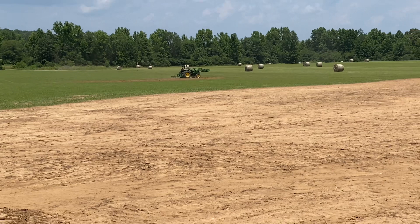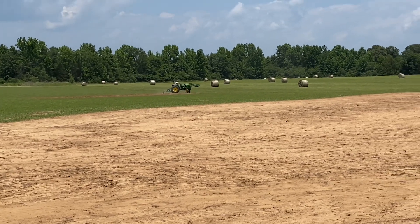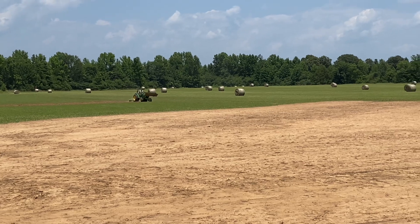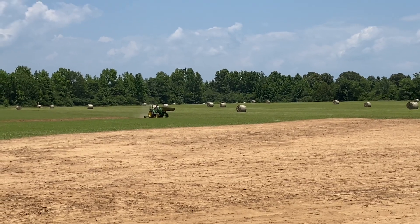Right out there we have Chris — he's working that little tractor to death, man. That thing is a champ, leveling out some rough spots.